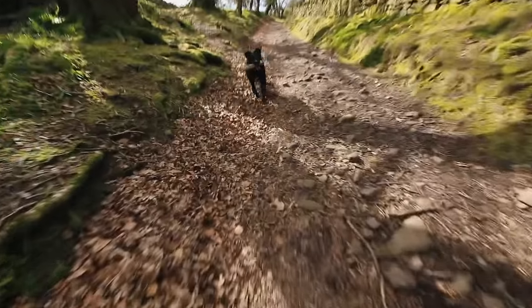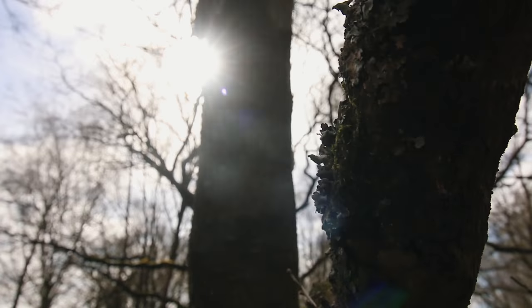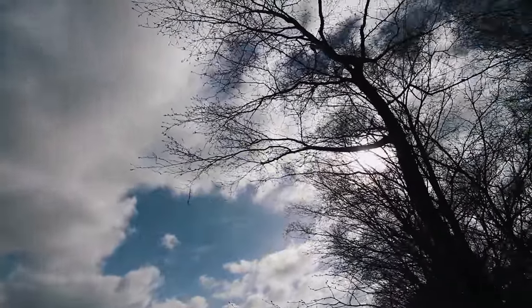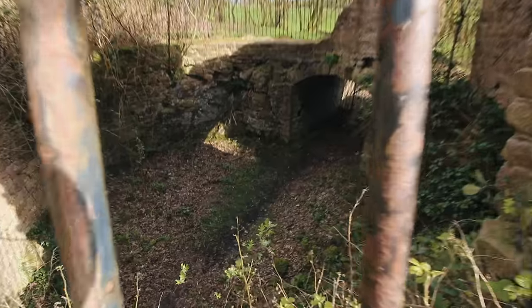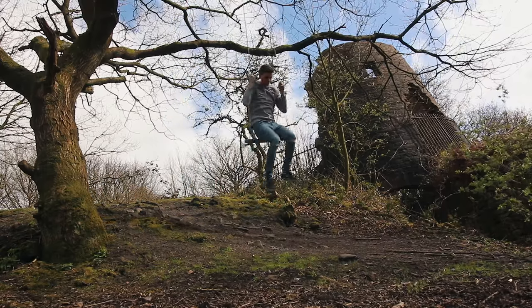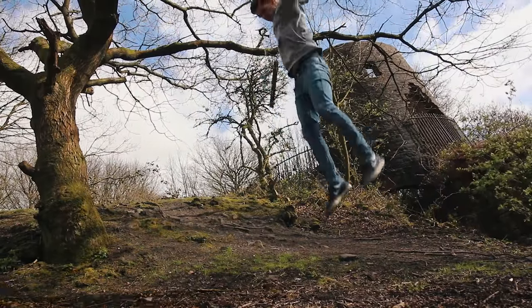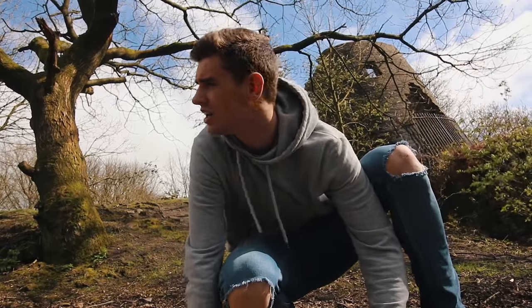Rest time is over. Even if I want to rest, these dogs never want to rest. This is why I love coming to walk the dogs in the woods — you never know what you're going to find.